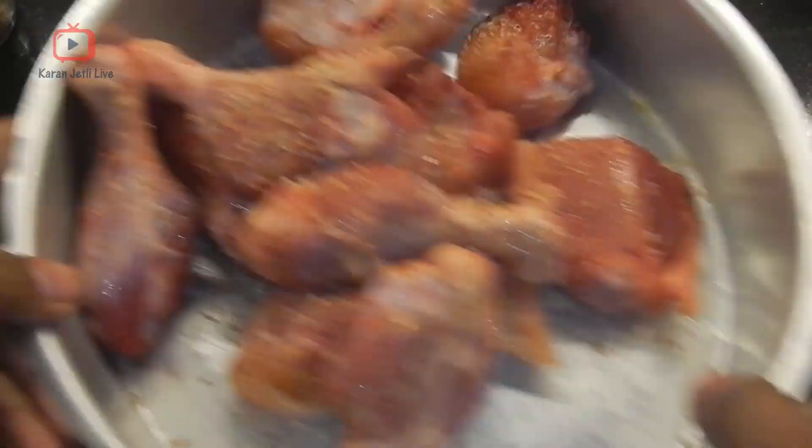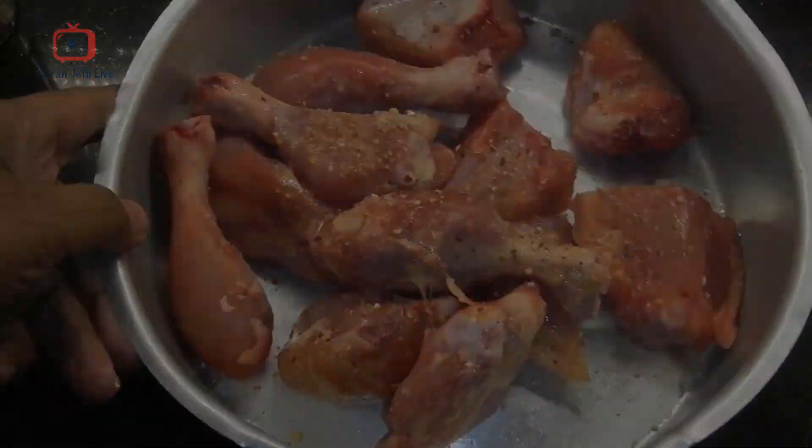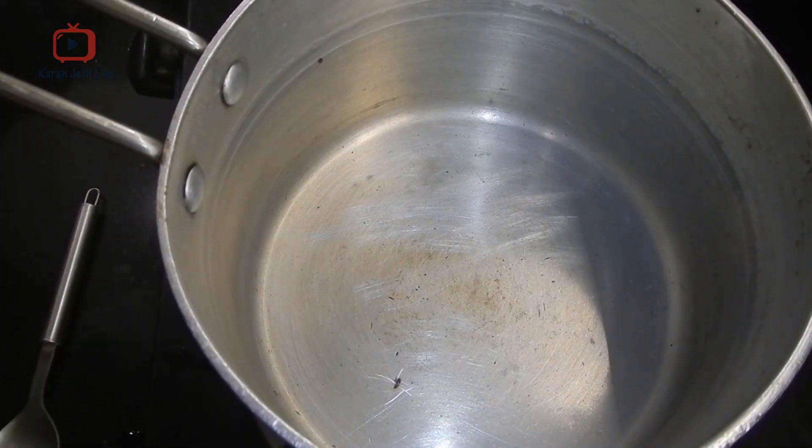Keep this chicken marinated for about 15-20 minutes. Now we are going to make the garlic sauce. To make garlic sauce, take about 1 tablespoon of butter.